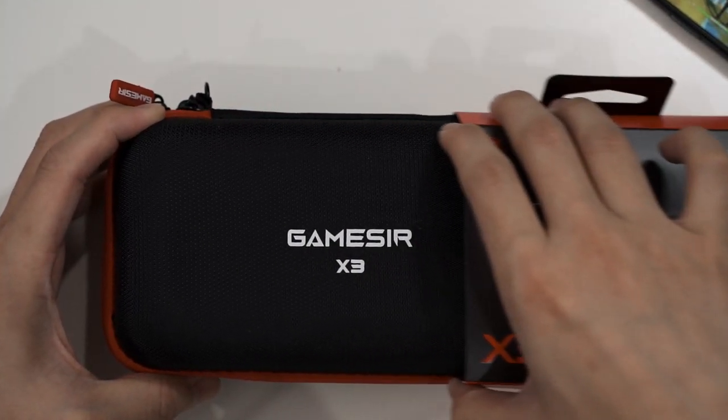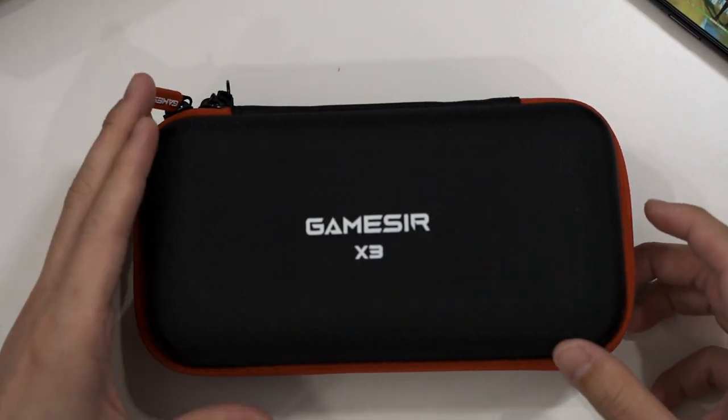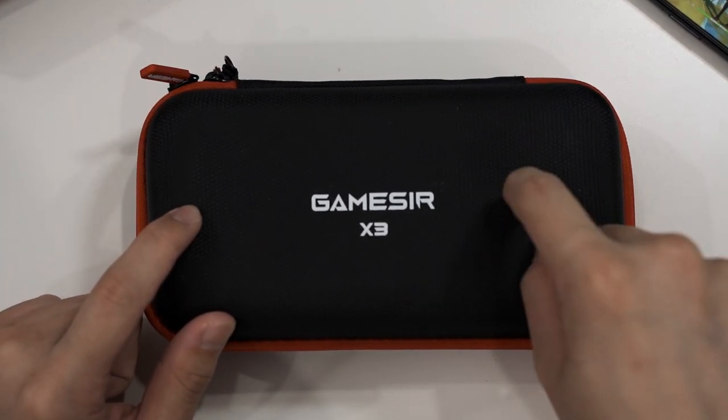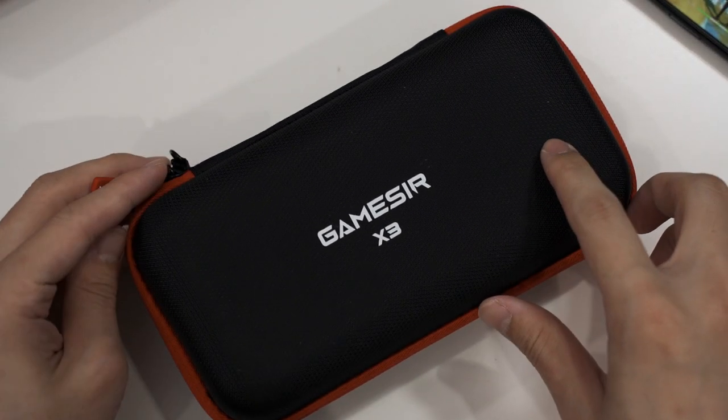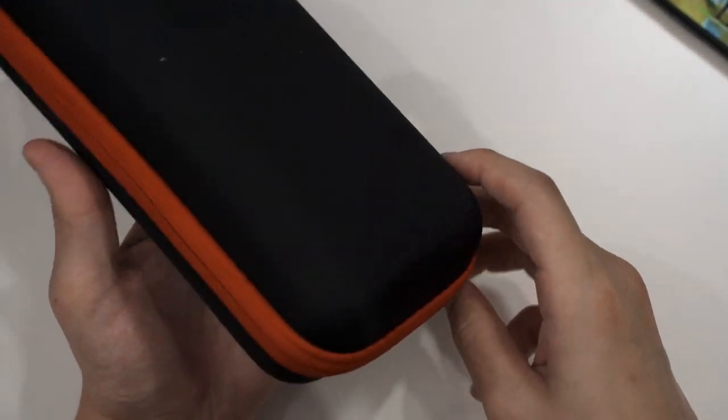Now let's open it up and see what it has to offer. This comes in a very basic sleeve with a hard shell case inside labeled GameSir X3. The zipper is really nice as well.